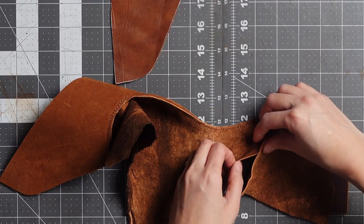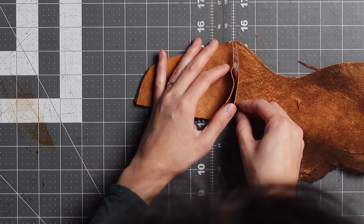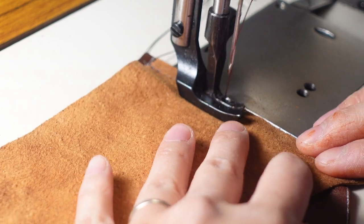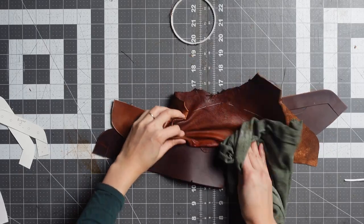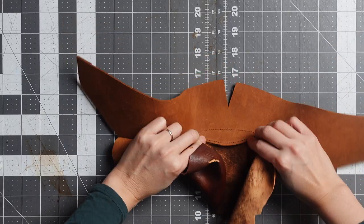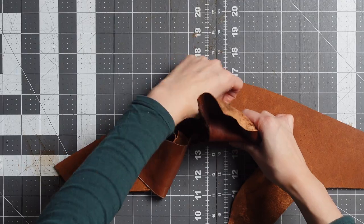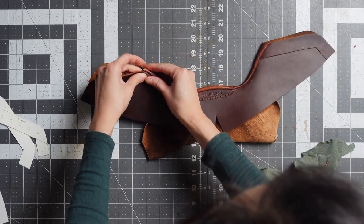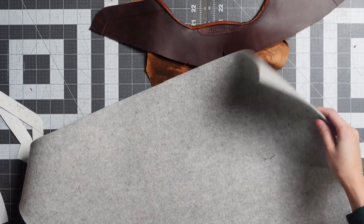After sewing the lining to the outer leather, I want to attach the rest of the lining. Now it's time to cut some wool felt for the padding.